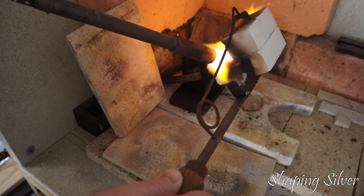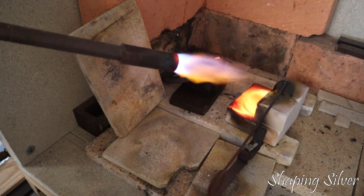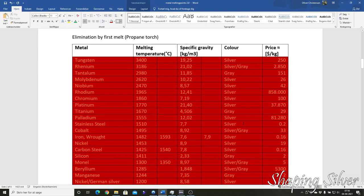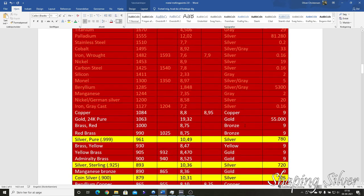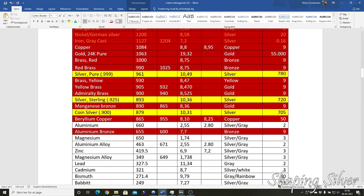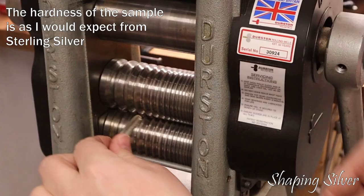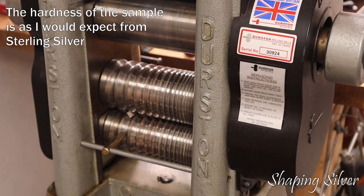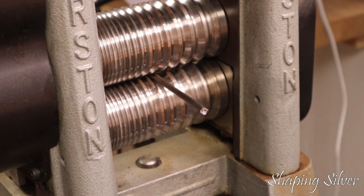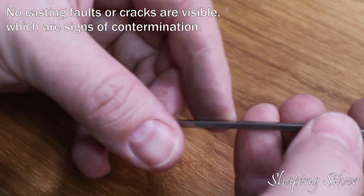If we try to melt the silver sample and cast an ingot, we can rule out metals with very high melting points, as a normal propane torch and crucible setup will only go to copper's melting point of 1084 degrees with some effort. The sample melts within the time I expect sterling silver to melt, so that is a good indication. Sterling silver can be rolled down to about half size without cracking, and this sample behaves just like that. There's only a small flaw after rolling, and I attribute that to the casting.